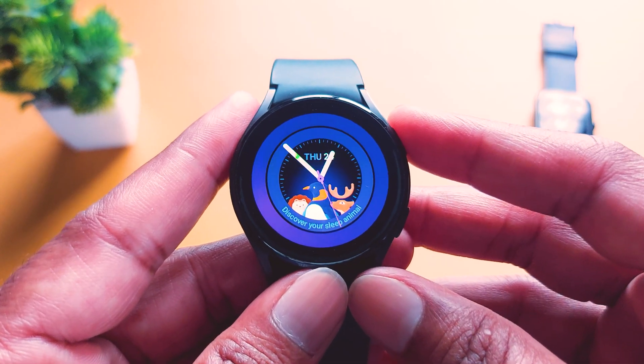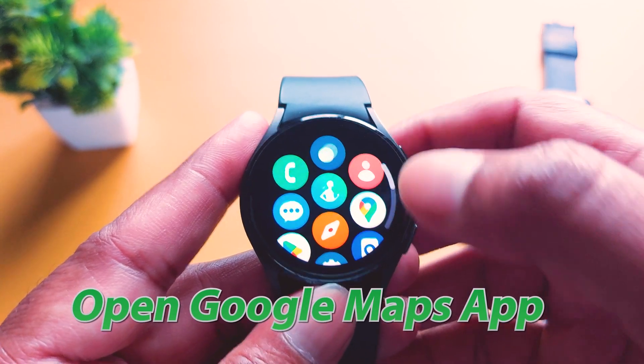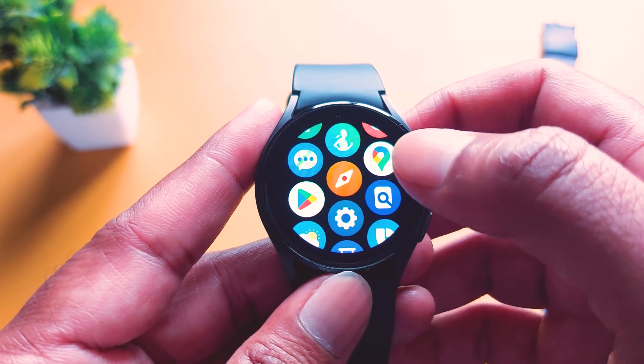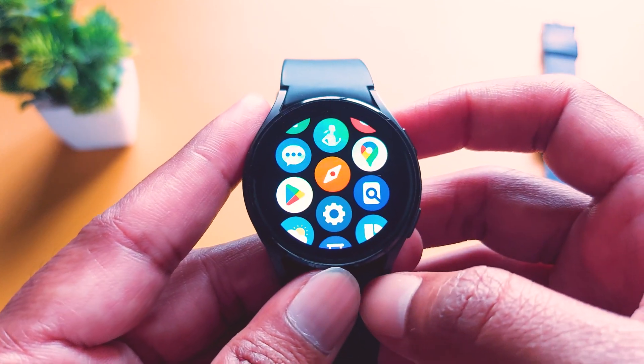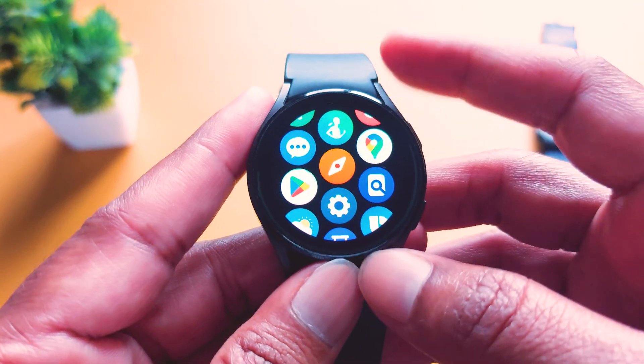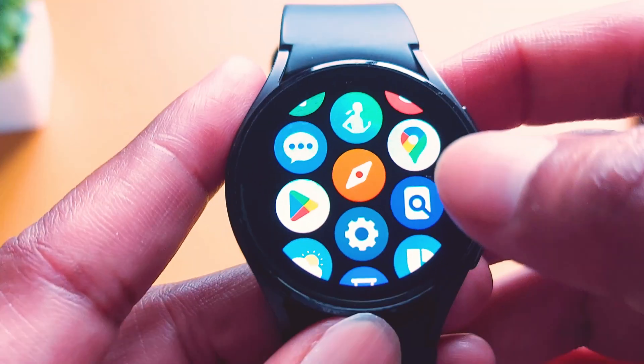Here is my Galaxy Watch. On the Galaxy Watch, you have to open Google Maps. Here is the Google Maps app. If you don't see it here, then go to Play Store and download Google Maps. But it is pre-installed on your smartwatch, so you don't need to worry about it. Just tap on it to open.